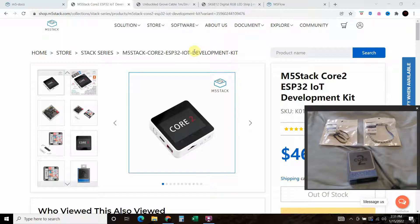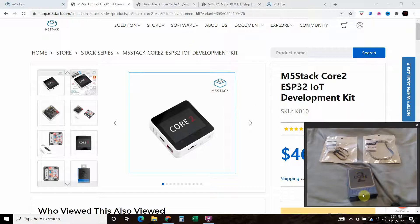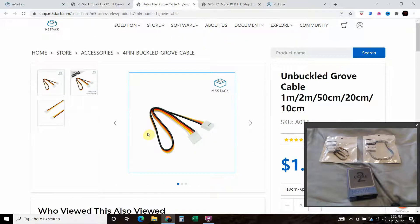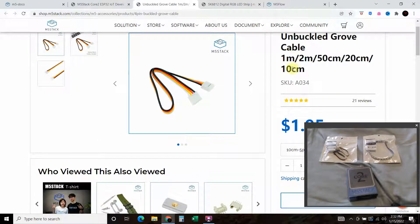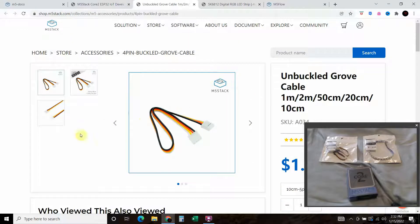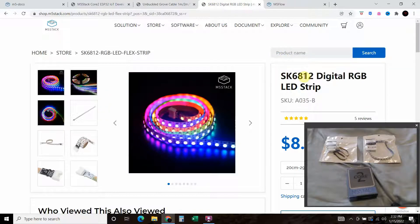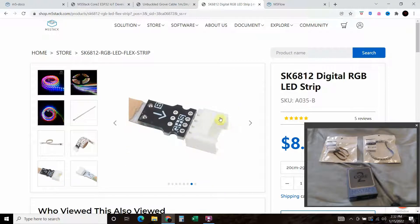Now let's go over the parts list. You'll need the M5 Stack Core 2, which you can find on shop.m5stack.com — I found mine on Amazon since it was out of stock on the site. You also need one of these unbuckled Grove cables — I got the 10 centimeter one, which comes in a pack. Then I bought the smallest SK6812 digital RGB LED strip, which connects to the Grove cable.